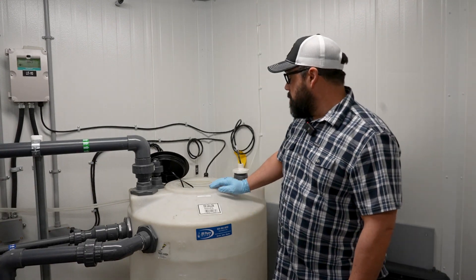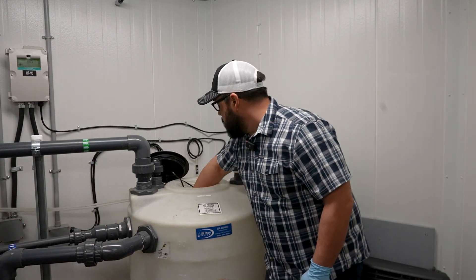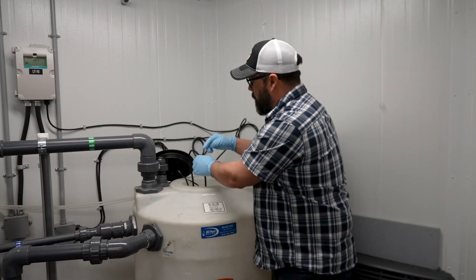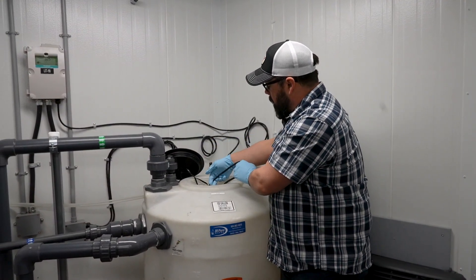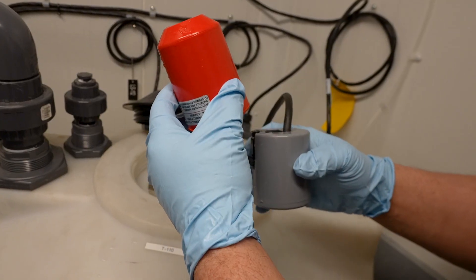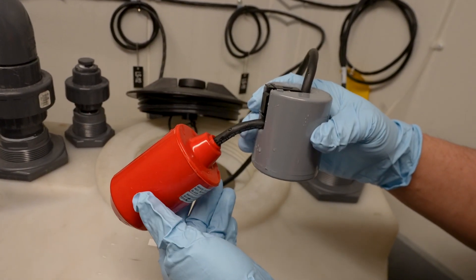For maintenance on these float switches, it's generally pretty simple. What you're going to have to do is lift your float out of the water, and while you're bringing it out, you want to be inspecting the cable for any cracks, frays, or wires hanging out. You also want to inspect your weight and your bulb for any cracks or damage.